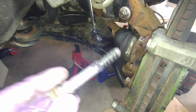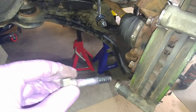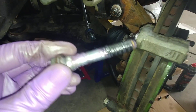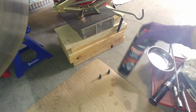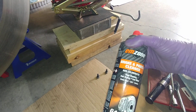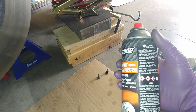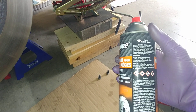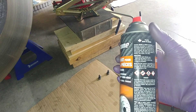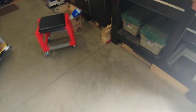Don't use brake clean to clean it. When I did a caliper slider service on this a few years ago, the bottom guide pin doesn't have a bushing, but the top one does. This brake and parts cleaner can says: 'Note — pre-test product compatibility with plastics and protect rubber parts from overspray.'